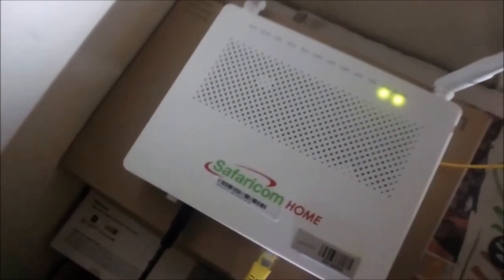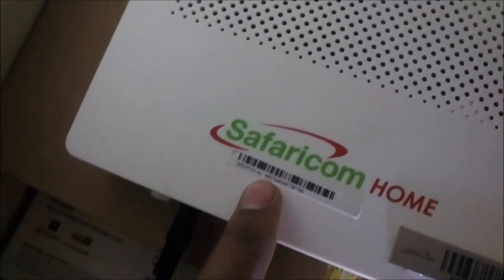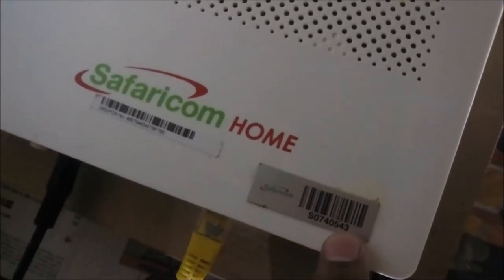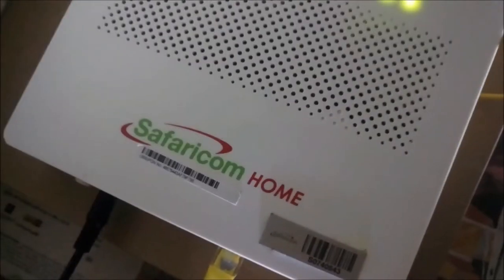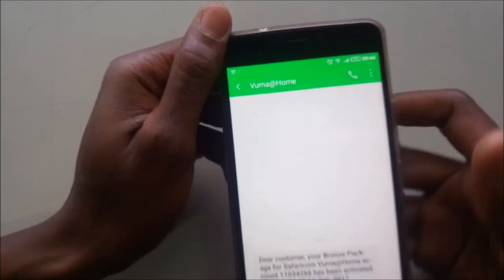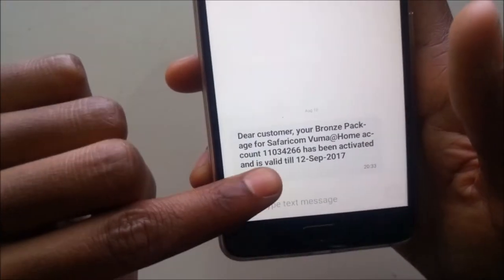This is how you pay your Safaricom fiber network using M-Pesa. Note that this is not the account number, and this is also not the account number. Check your account number from your SMS — check your Vooma at Home SMS and you'll see your account number there.